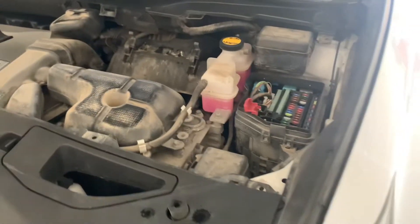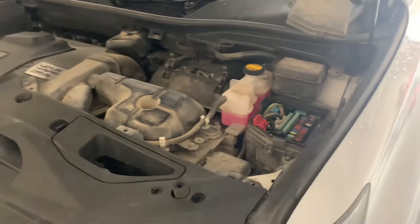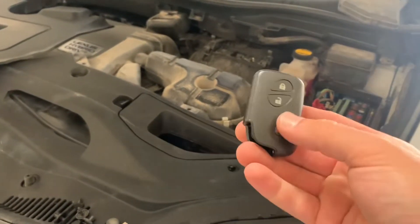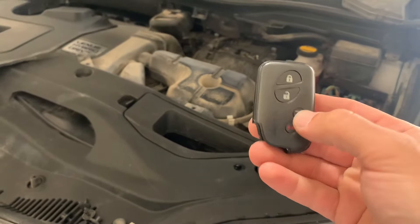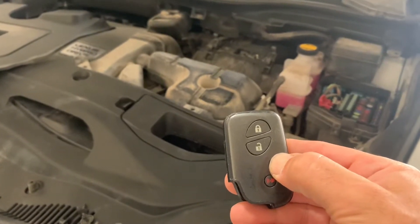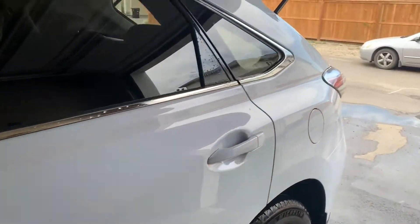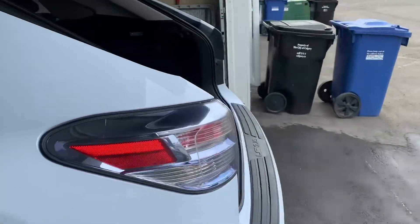Once you've connected the cables, you can either push the tailgate button on the trunk once there's enough juice, or go from inside. Hit the button and the tailgate opens.